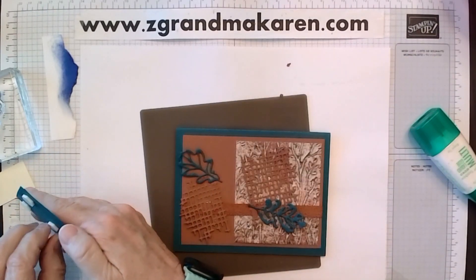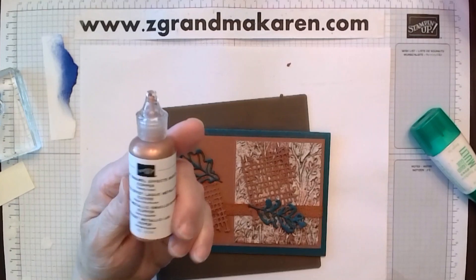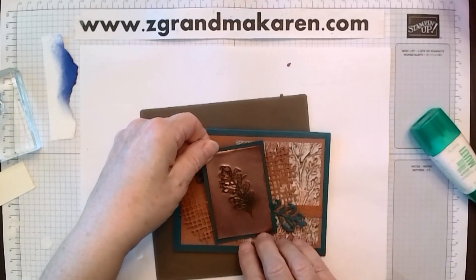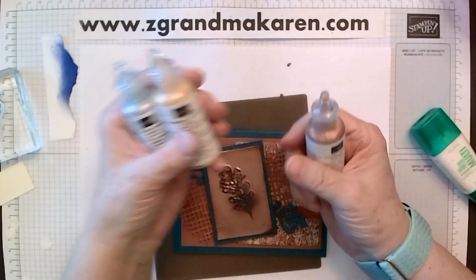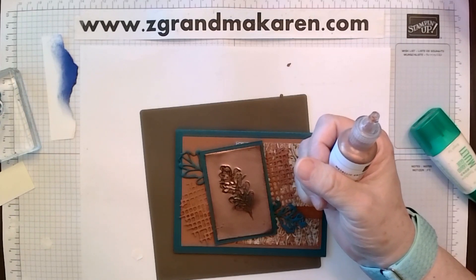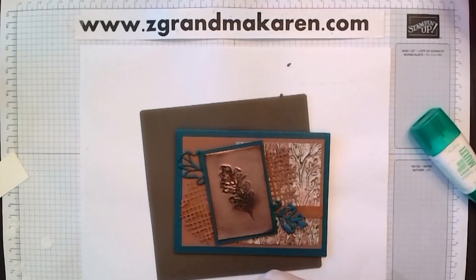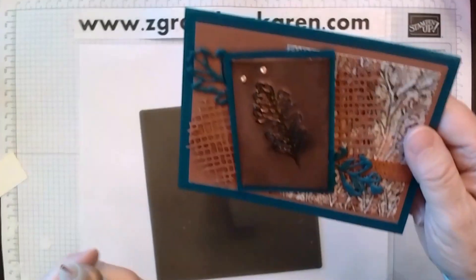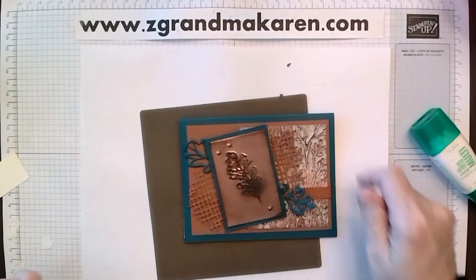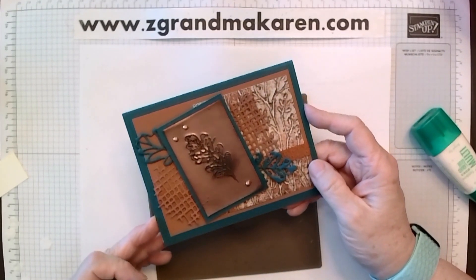And I have one little fun thing that I've not used before — it is the metallic enamel effects basics in copper. These come in a set of three: copper, gold, and silver. And then we also have another set, just basics, and they are pearl, a reddish color, and a gray color. So now I'm just going to add three dollops — gently squeeze it and it has a little peak on it, but then it flattens out. Just three. They're shiny when they're dry and take about half an hour to dry, so keep that in mind when doing multiple cards.